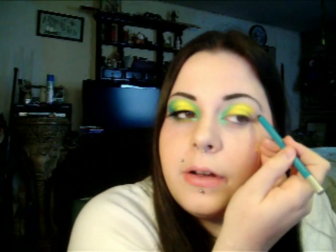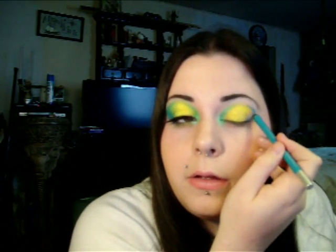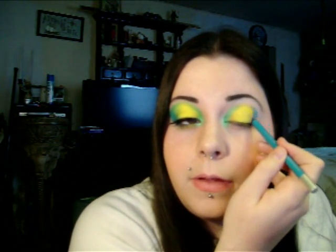Next I'm going to take a 24/7 cream eyeliner by Urban Decay in Electric — it's a bright blue color — and where your outer V is, just draw it on like you were putting your eyeshadow on, and take it down to your lid. It doesn't have to go all the way across; just meet the yellow and fill it in some. That's going to make our blue pop even brighter.